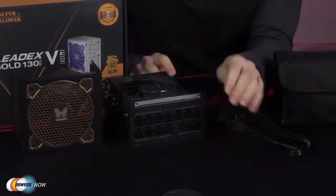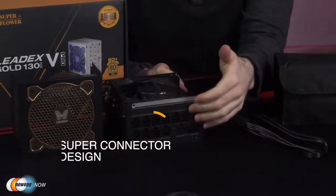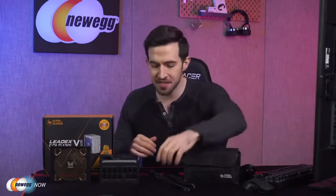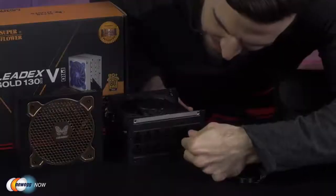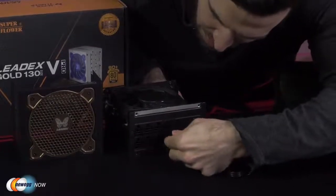I want to draw your attention to the LeadX5 Gold Pro's patented super connector design. Check out these nine universal connectors, which allow CPU, PCIe, SATA, and Molex cables to plug into any of the sockets. I've got a nine pin cable here and I can plug this into any single socket on the back. That's just amazing — use it your way. Ultra flexible flat ribbon cables maximize the PSU's cable routing.